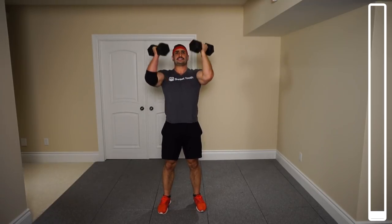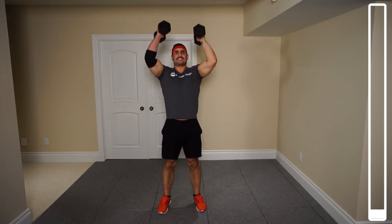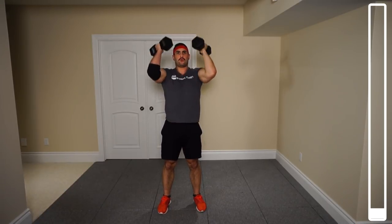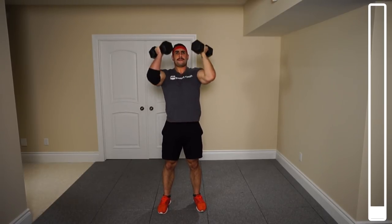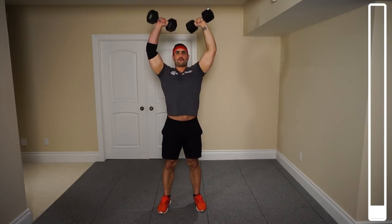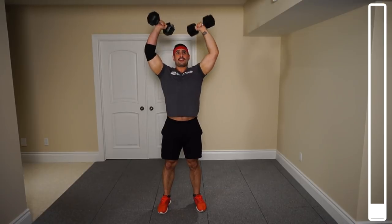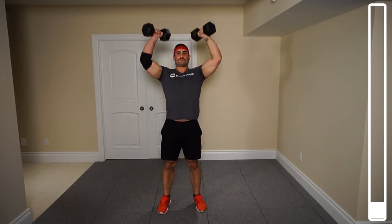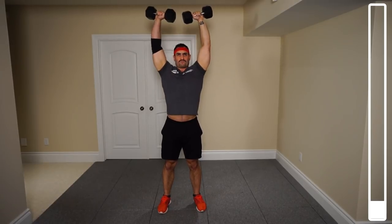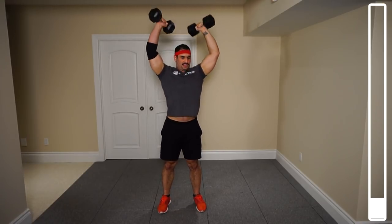Nice, slow and under control. As soon as you get to the top, right back down. Always focusing on our breathing. After this, we're going to get some rows for the back. Last one, and perfect.